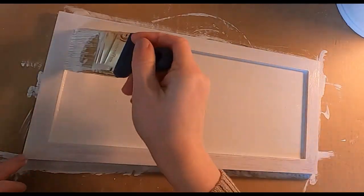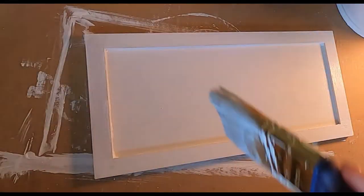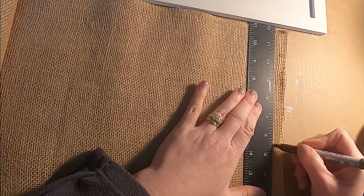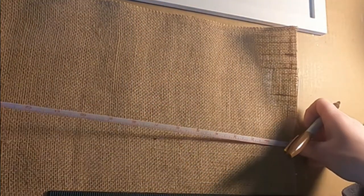When I first thought of this project, I had something different in mind. I was thinking of painting the whole thing white and then putting rope in that inside part. And then I saw some burlap in my craft room and I decided burlap was the way. So right here I am just measuring up some burlap, and I wanted it to be kind of whimsical but still even, if that makes sense.